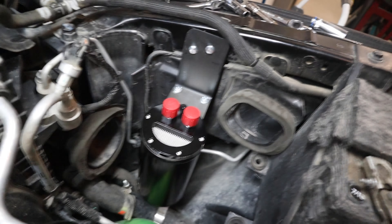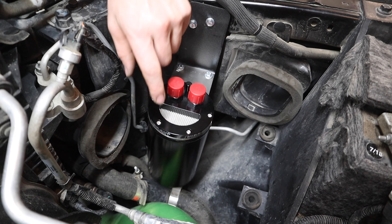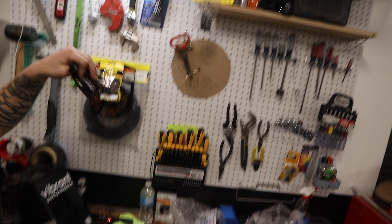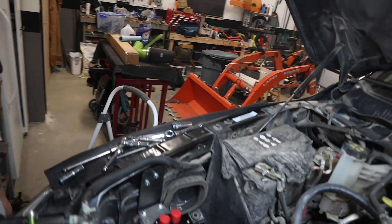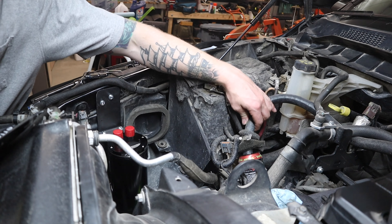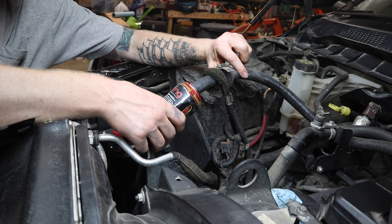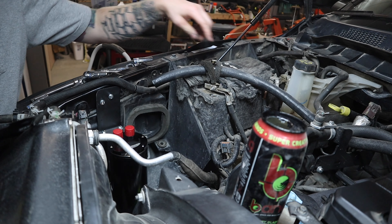Alright, there it is all mounted up. Looks pretty good — a little bouncy but I don't think that should bother too much. Let's go grab our AN fittings. And such a great setup — I put this little foam thing to try and keep the oil from coming out. Don't recommend this setup, but it's kind of funny though.